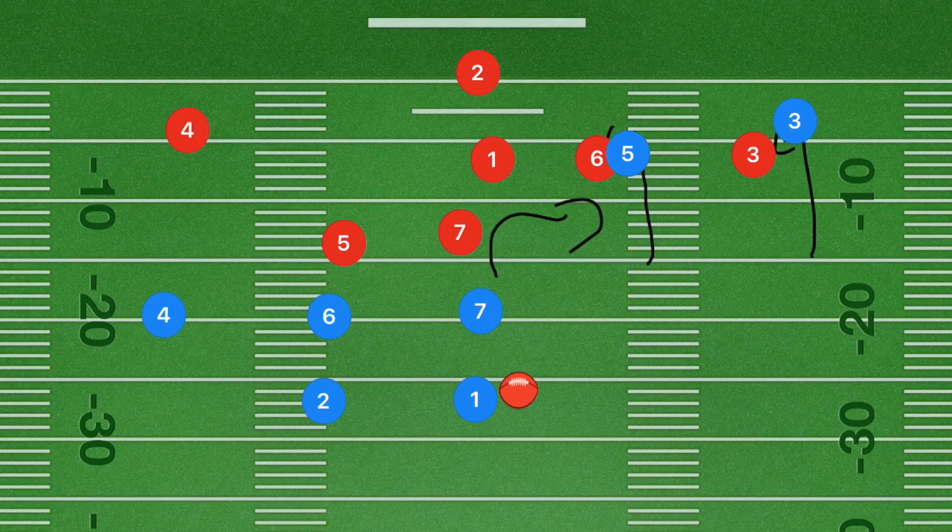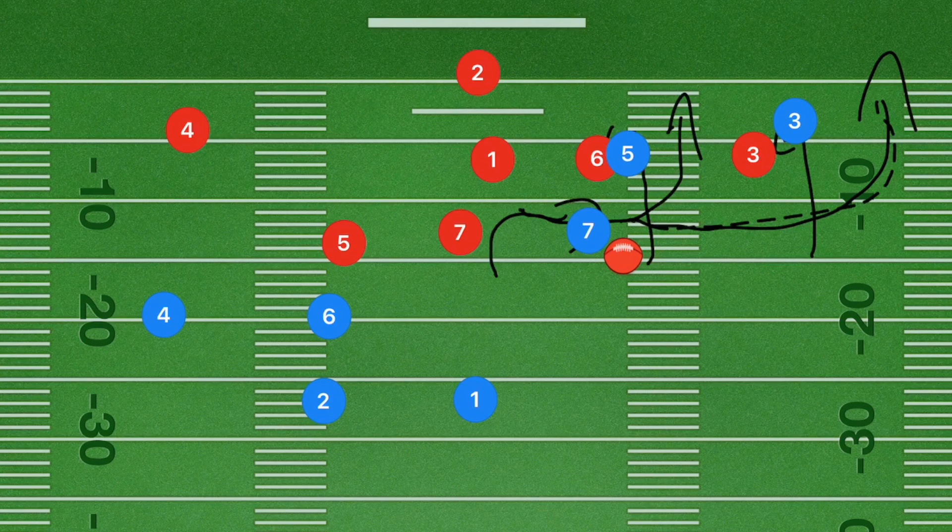When player seven is cutting across, he should be wide open to cut back up the field between players three and five. The other option is for him to continue out past player three and then up the sideline. So the number one option is up the middle between those two players, with the backup option being player seven going past player three and up the sideline.